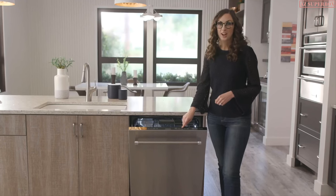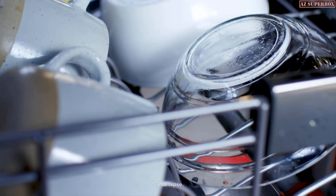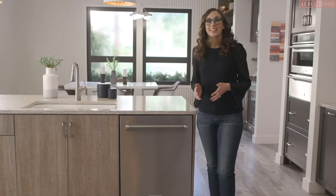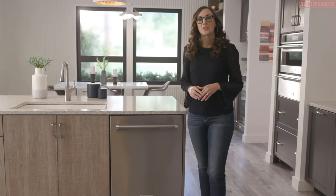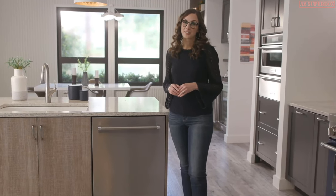Over here is the pro dry option. It activates a heater and a fan to give dishes a thorough dry so they come out ready to be used again. And the cleaning is so quiet you can run the dishwasher during dessert instead of waiting until your guests have gone.